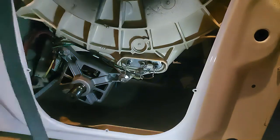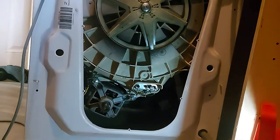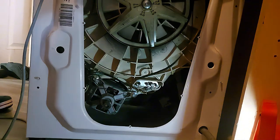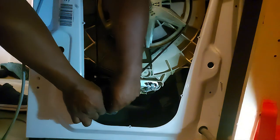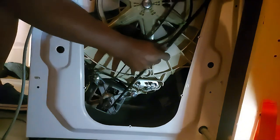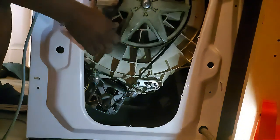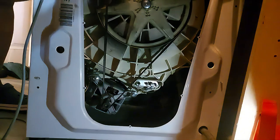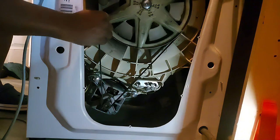Once the motor is screwed back in, it's time to put the belt back in place. It's quite easy to put back. The easiest way is to put the lower part on first, align the belt over the drum, and roll the drum a bit — then it will go into place. You can see it's back in place.